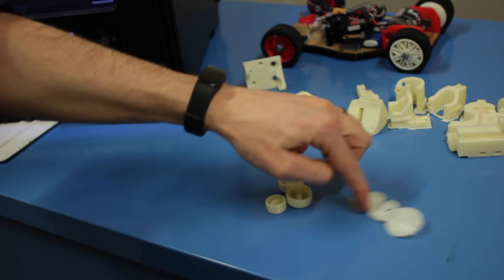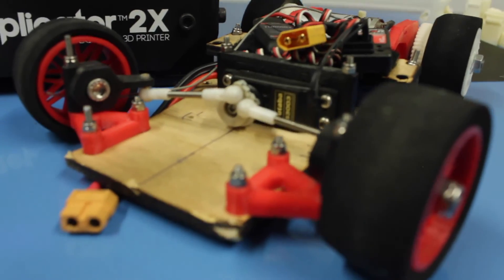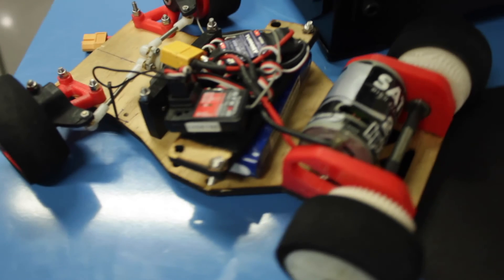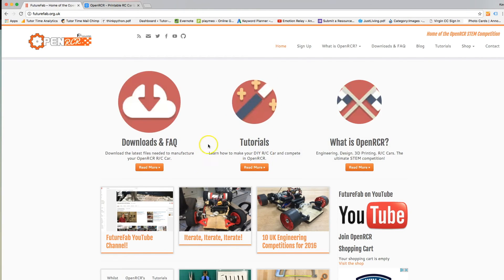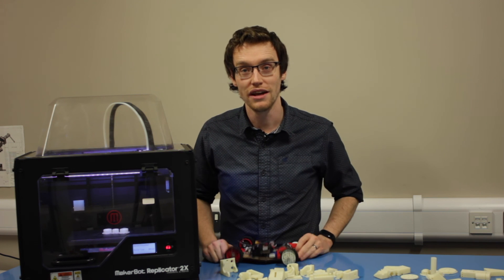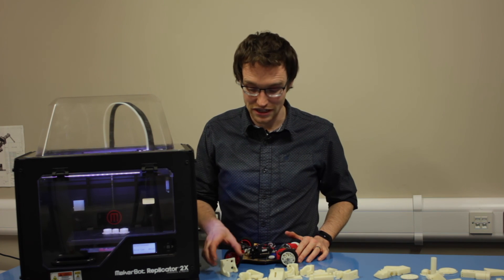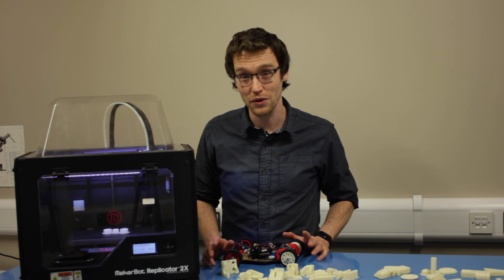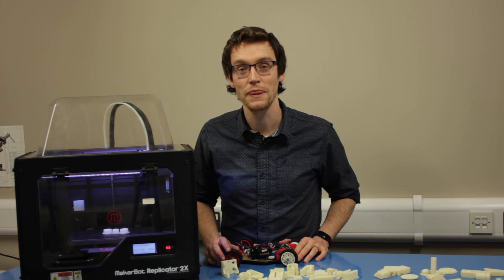If you like the idea of the OpenRacer 1/12th scale radio-controlled car, head on over to www.futurefab.org.uk — there should be a link up here somewhere — and you'll be able to download all the part files to get started printing your own 3D printed radio-controlled car. Like, subscribe, and comment, especially if you want to keep on top of the Build Your Own Printer from scratch series. Next week we'll be covering the laser cutting and the mechanical build, so stay tuned. See you next time.